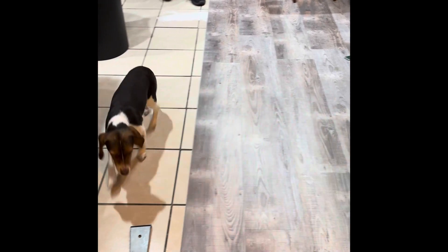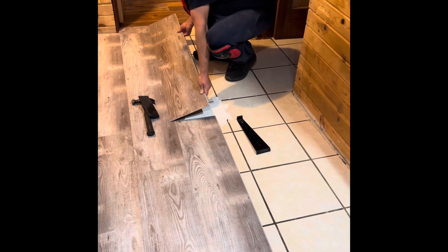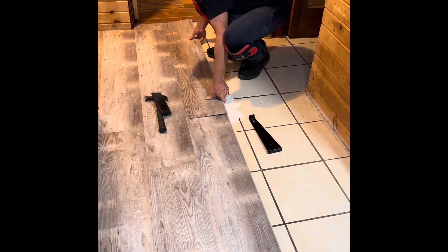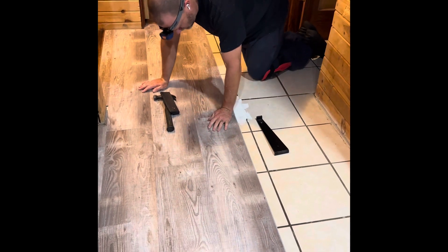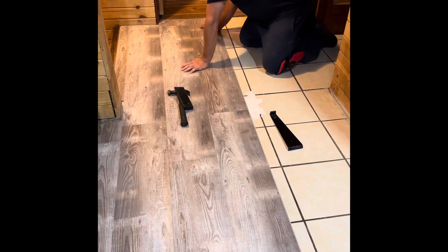So I'm really liking how it looks so far. It's kind of a grayish floor to go with the blue cabinets, and I think it'll look really awesome when it's done. This is basically a click system — you just put them in at an angle, press it in, push it down, and then use special tools to click it into place.